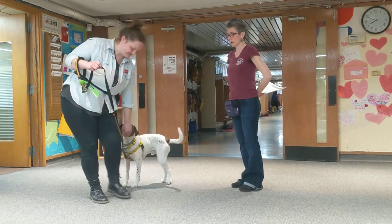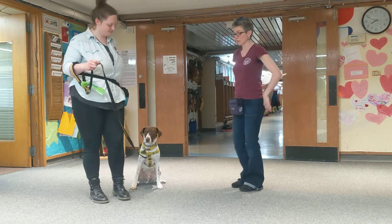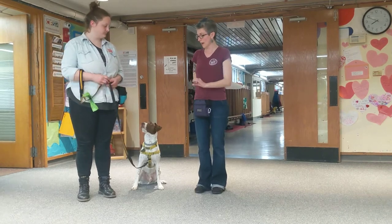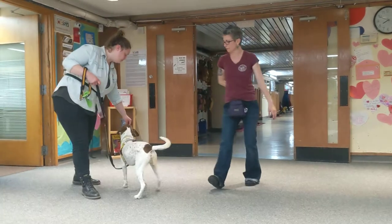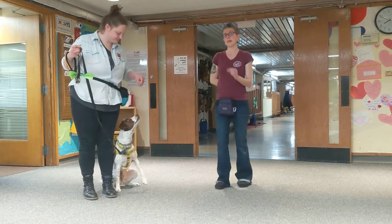She turns him around behind him and has him step up and asks for the sit there. What's going to eventually happen is the dog's going to be more comfortable sitting there, so then you can ask for downs or whatever. For now, she's going to lure him back to the front, get a nice sit, and again she's going to step back with that left foot and turn him around behind her and step him up.